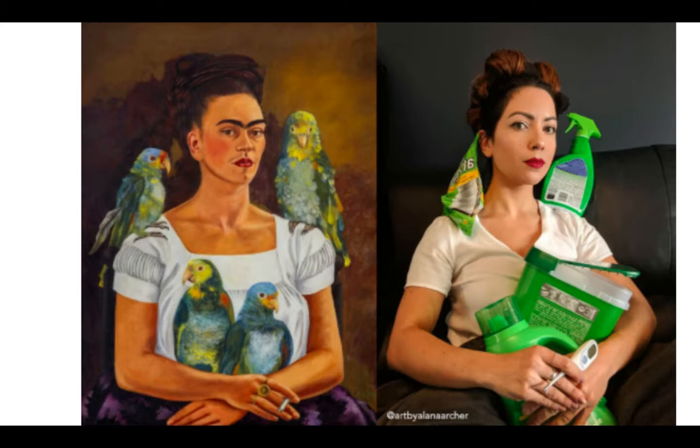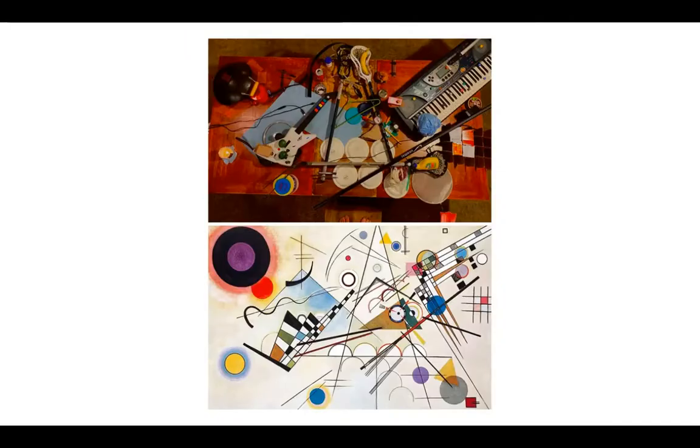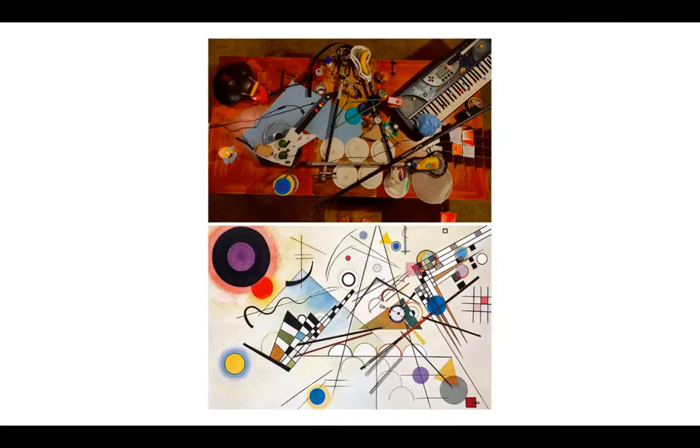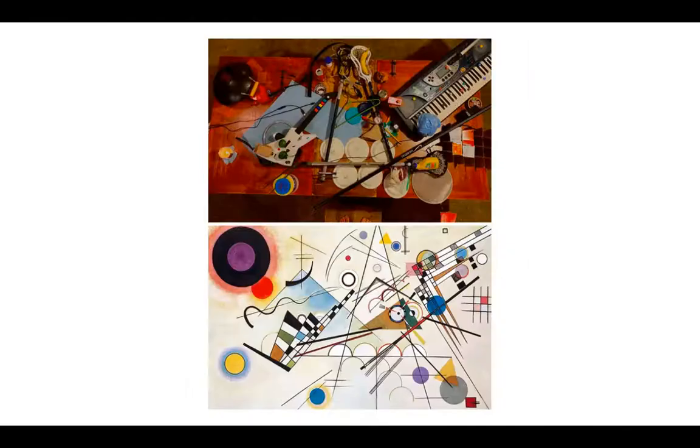And it also works really well for this time that we are going through. If you want to go on the side of doing something a little bit more abstract, you can use objects that are around your house. If you yourself don't want to be in the photo, this is another option. You guys can also use a family member to pose for you.